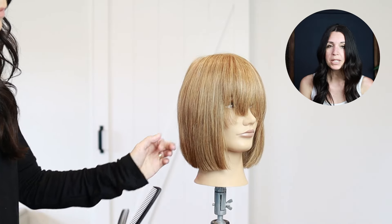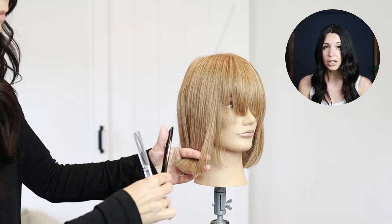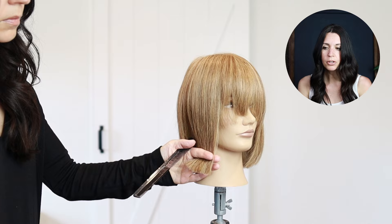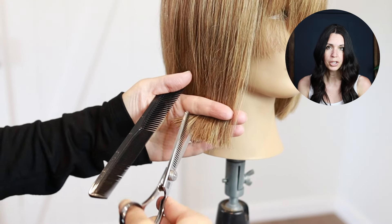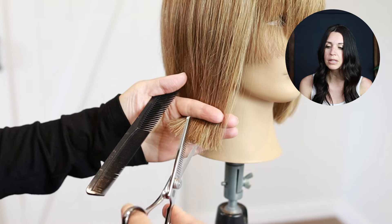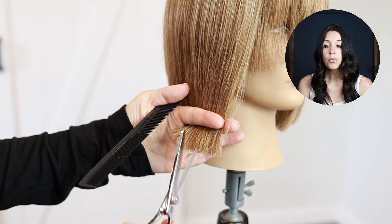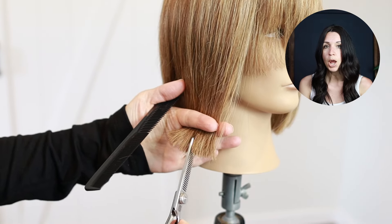The very first way I'm going to use my texturizing shears is to simply use them as a point cutting tool. You probably know how to point cut with regular shears, but we're going to actually point cut with our texturizing shears. You're not actually going to be removing length, you're not going to be doing deep jagged edges — this is going to really soften up your line.